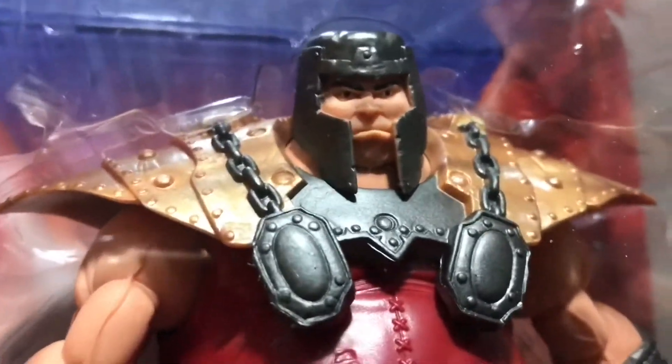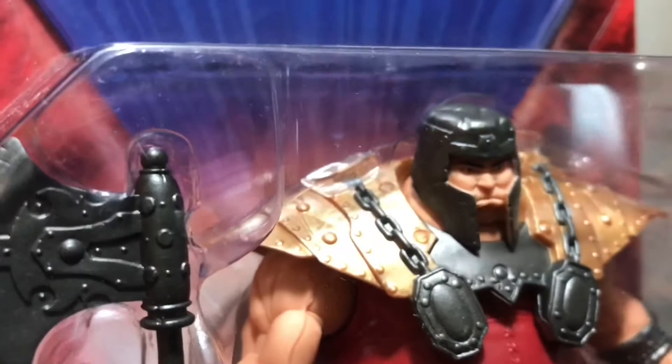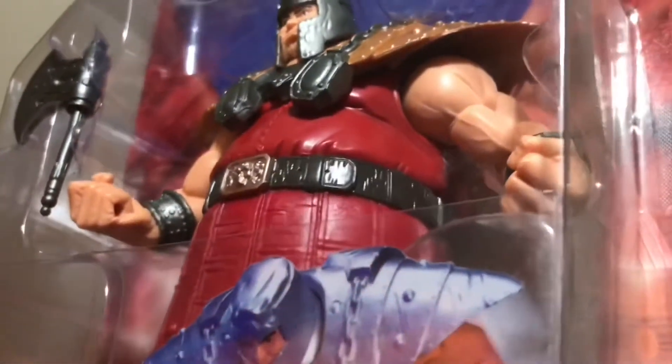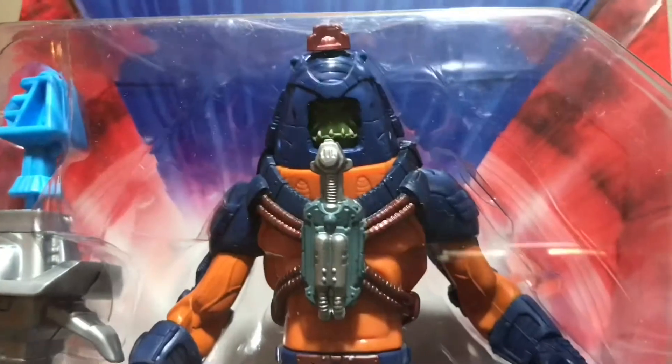Here's Ram Man looking incredible too — a really good character take, and the Four Horsemen are to be credited with this. They tend to share who did what sculpt. Here's my personal favourite, Many Faces.